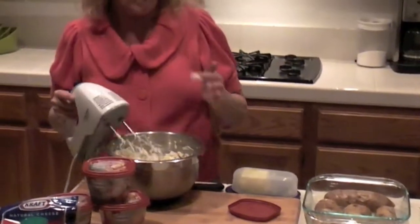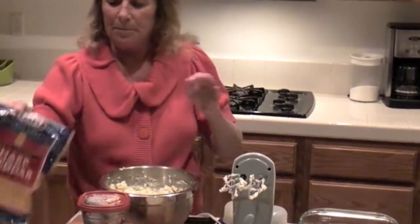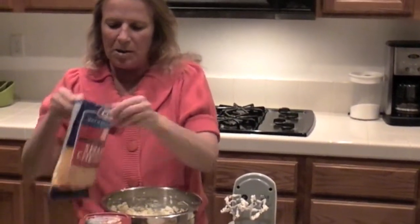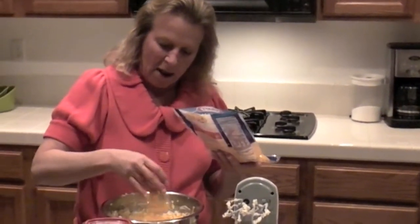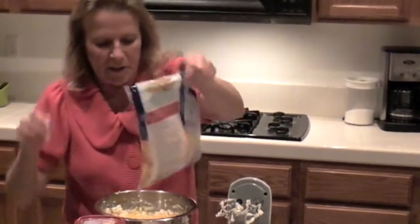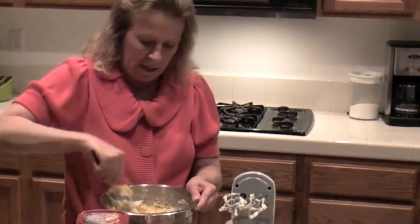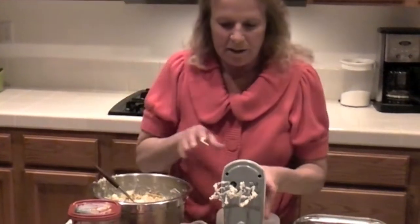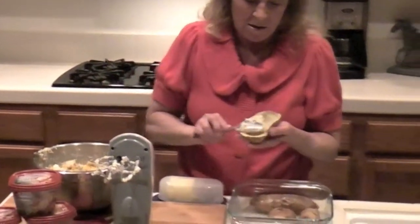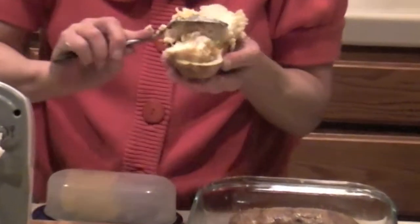Now that we have that all combined — oh yum! I'm going to take approximately a half cup of Kraft finely shredded cheddar cheese and mix it in. This is going to add to the flavor of the potato. Because it's twice baked, this is going to make it smooth and creamy and absolutely wonderful.